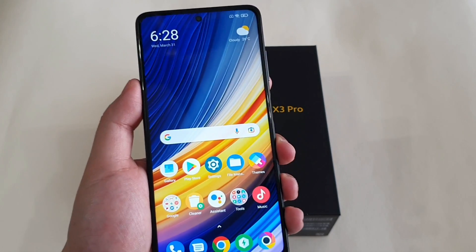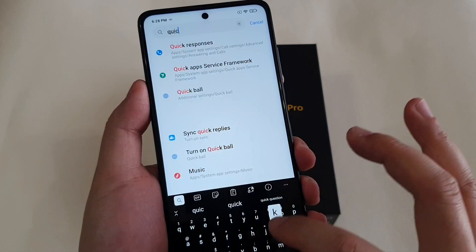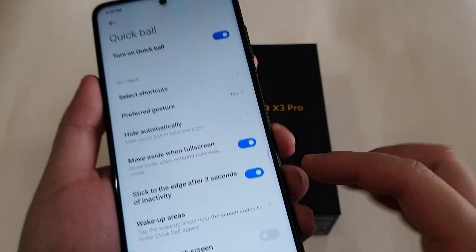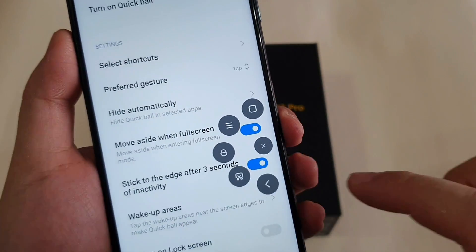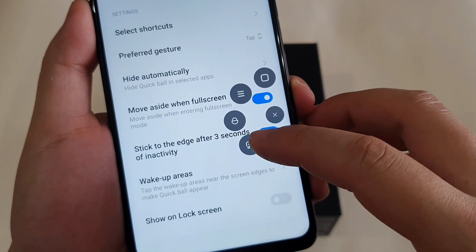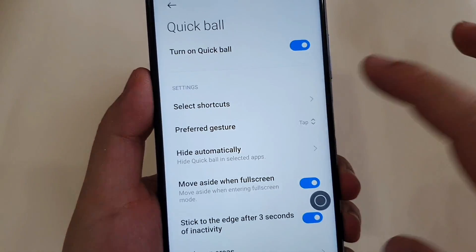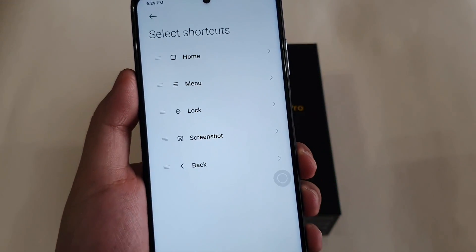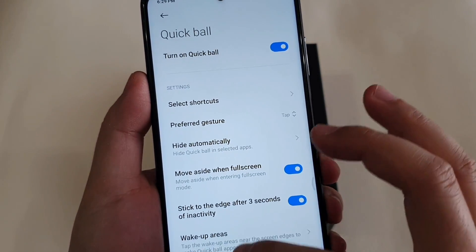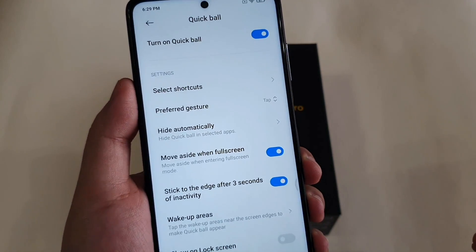The next tip is to enable Quick Ball. Type 'quick' in Settings and you'll see Quick Ball. Once you turn it on, you have an indicator on screen — just tap it and you have home, menu, turn off screen, screenshot, and back button options. You can arrange the sequence to your liking, and it will hide automatically when you don't use it. This is quite convenient.